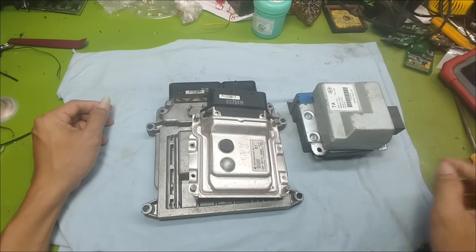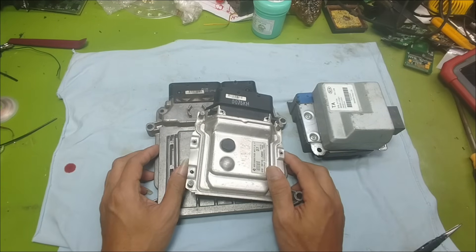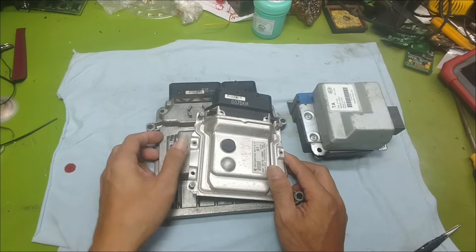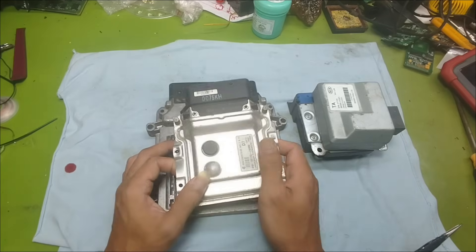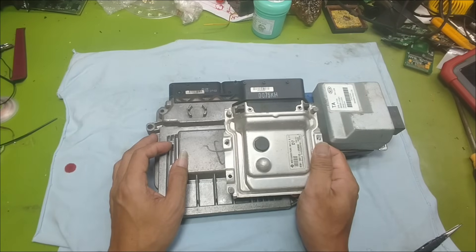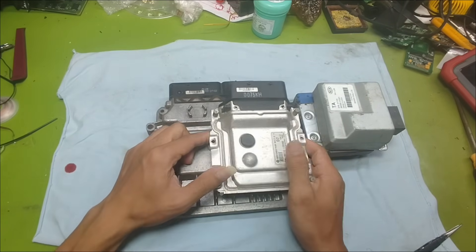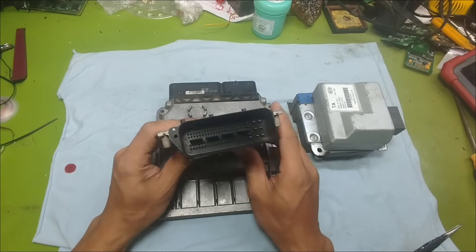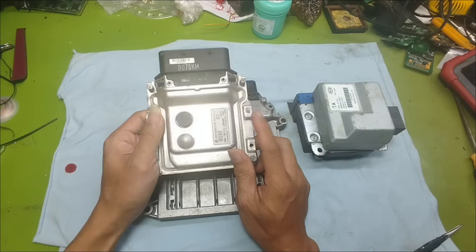Hello everyone. Today my work went quite smoothly. I have some free time so I made this video to share with you how to power up an ECU and how to check whether the ECU is working or not. At first glance this may seem like a simple step, but for those who are just getting started with ECU systems, it's actually not simple at all.